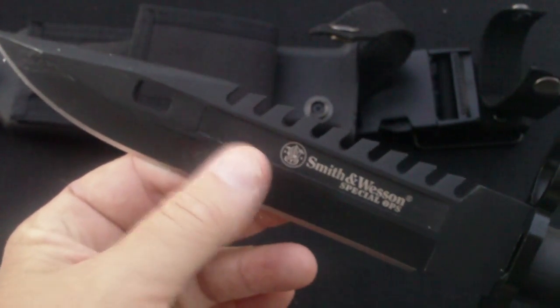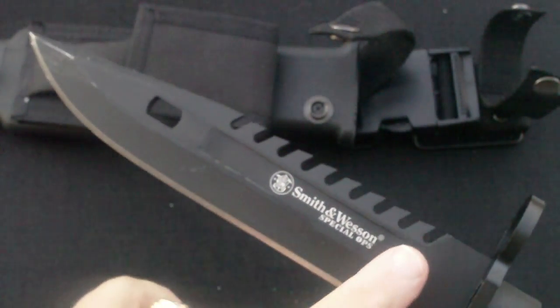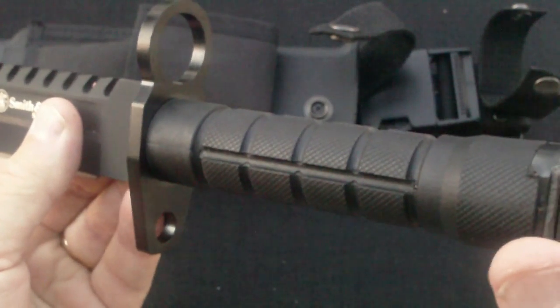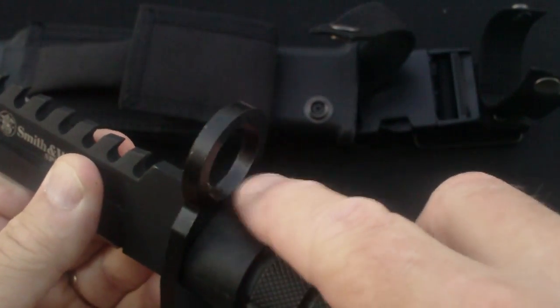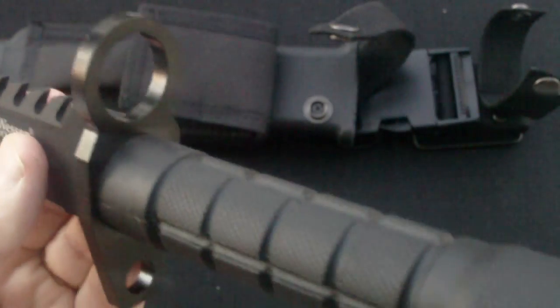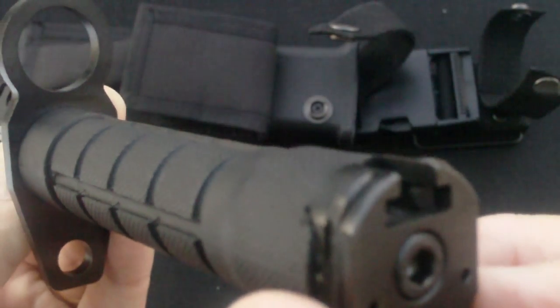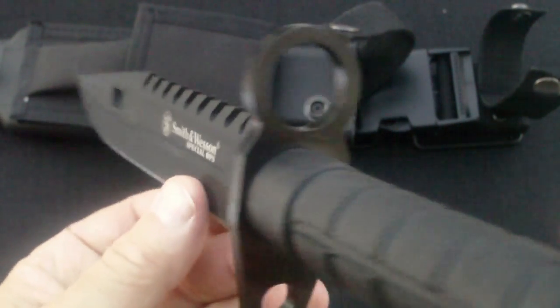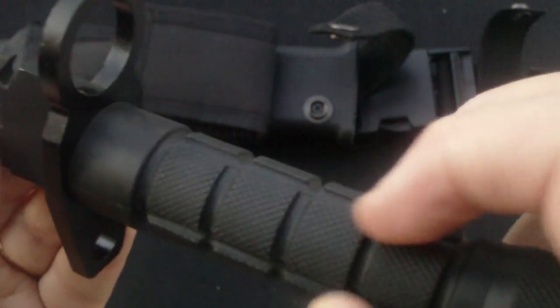It's got a black Teflon-coated stainless steel drop point blade with a saw back. It's got a black polymer handle with a black finish stainless guard. There's the guard — this goes into where you attach the bayonet, into the lug. Back here are your locking clips where it locks the bayonet in place. It's got a very rough texture handle with cuts in it for maximum retention.